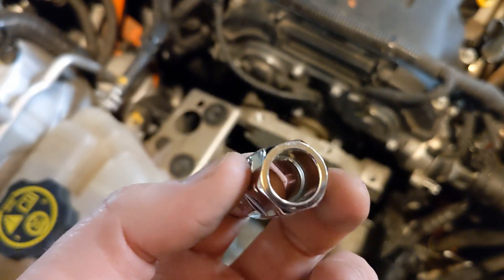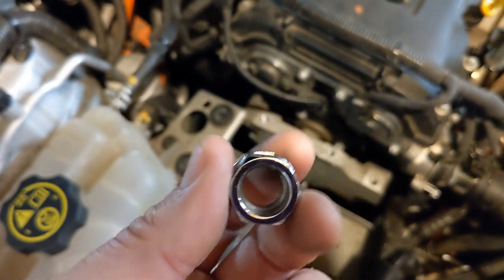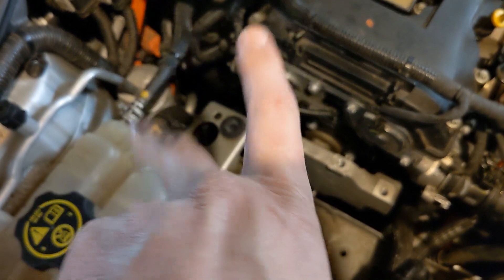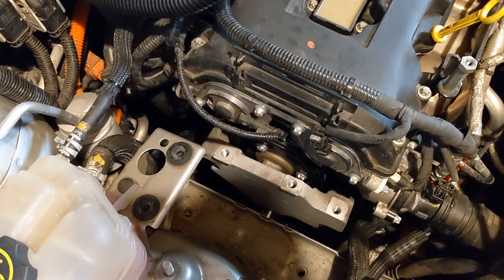When I put it back on, I'm going to use this and then the open-ended wrench attached to the three-quarter to do my torque spec. When you do the torque, you don't do it straight because you get extra leverage — you do it at right angles. That way you torque it to the right spec when you close it up.